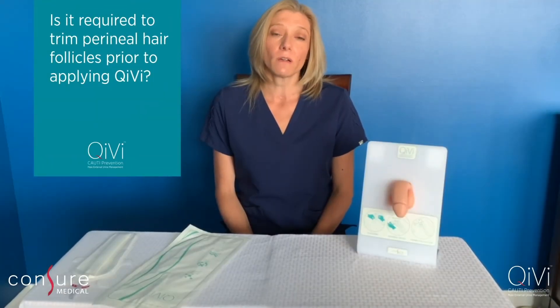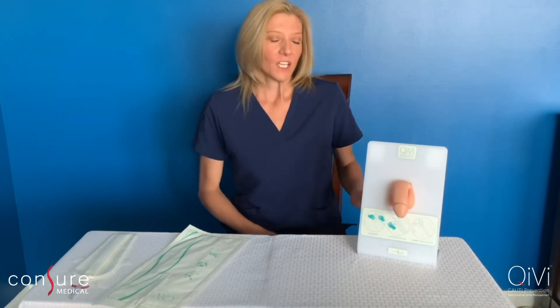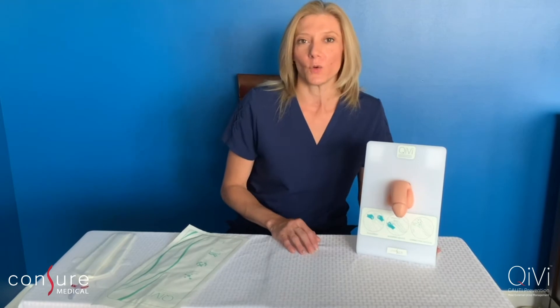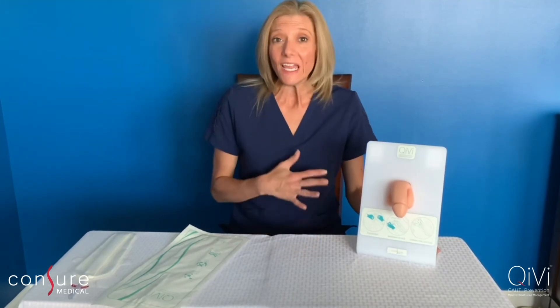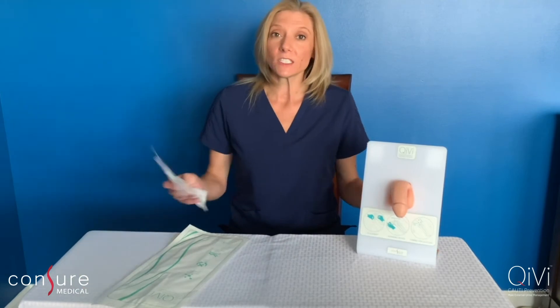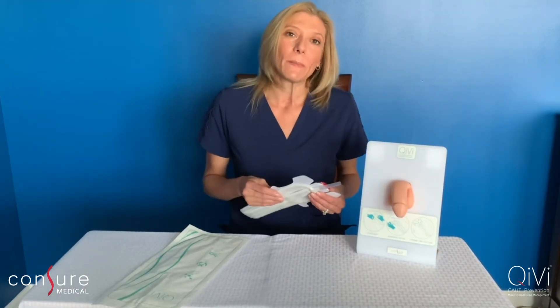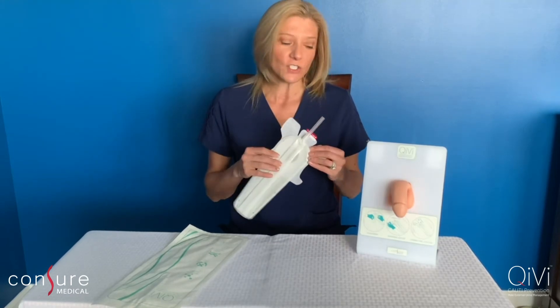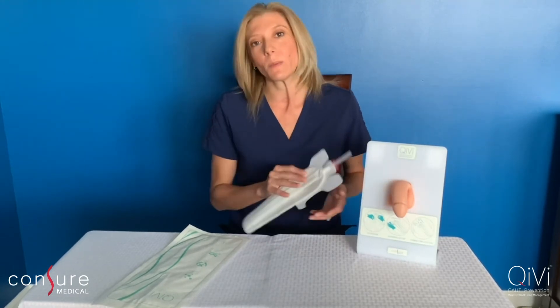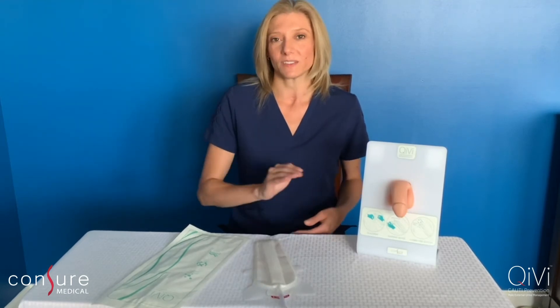Is trimming of the perineal hair follicles required? Not necessarily — it's really going to depend on the patient's hair growth. For coarse, thick hair, trimming is definitely recommended. QV can still work in the presence of hair; however, hair acts as a barrier between the adhesive patch and the patient's skin, and we do want to minimize any barriers so we can achieve the best seal possible.